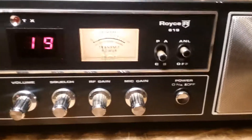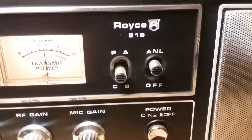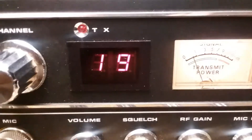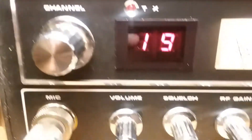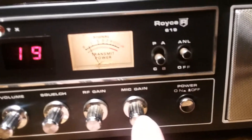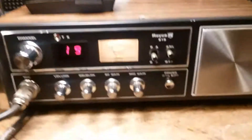Nothing fancy — of course that's your PA, CB, ANL, nice S-meter, LED readout, transmit LED, your volume on/off, squelch, RF gain, and a mic gain. Of course you're on/off switch. It's got a couple of scuffs here and there.